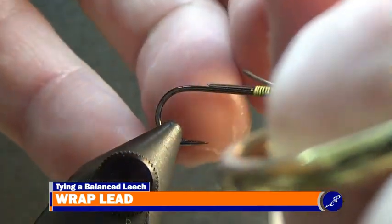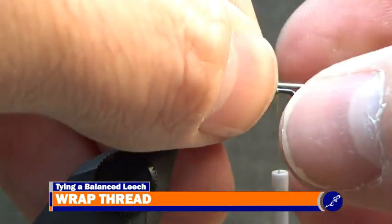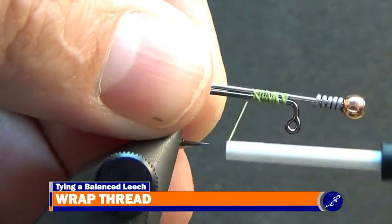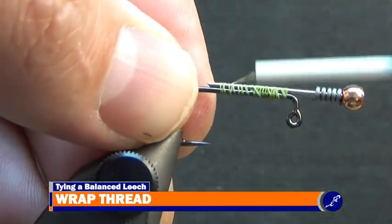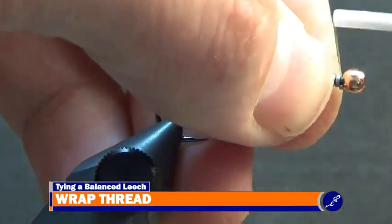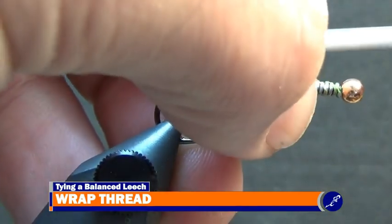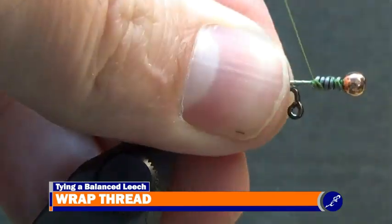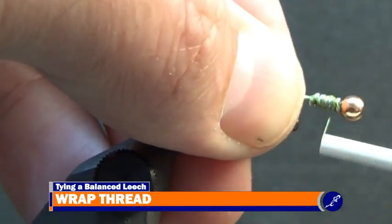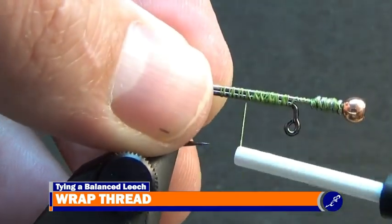Use a pair of old dull scissors to cut the tag ends of the lead wire. Then push the lead wire up against the bead and wrap the thread around the shank to the lead wire. Once the thread reaches the lead wire, lightly wrap the thread behind the bead. Then pinch and push the lead wire against the bead while wrapping thread over the lead. When the lead has been covered with thread, wrap the thread down the shank to just before the bend of the hook.